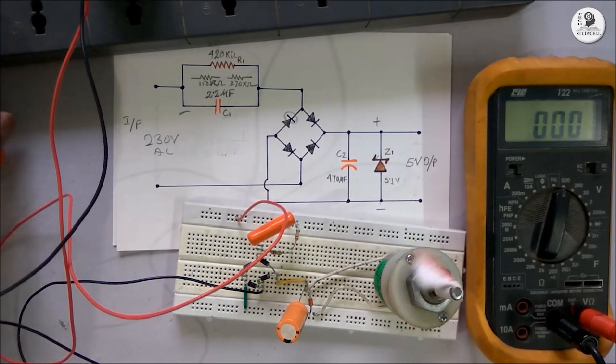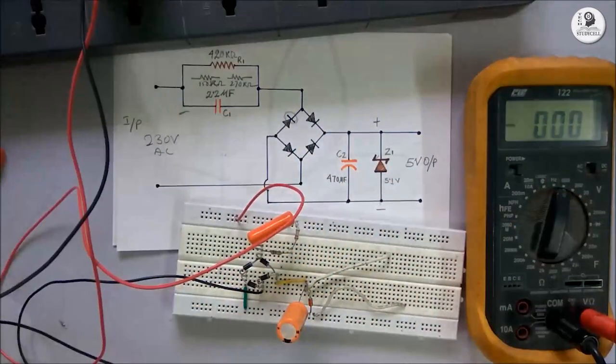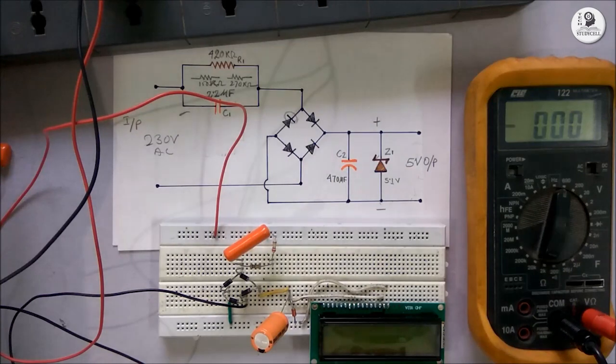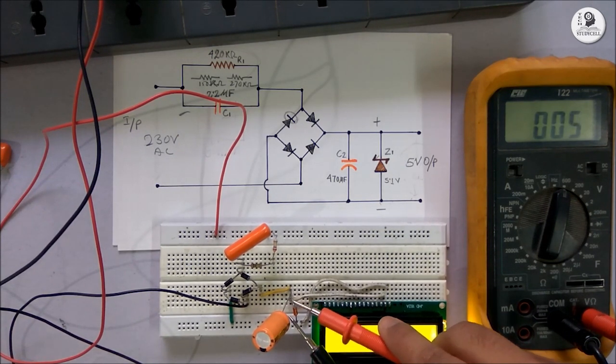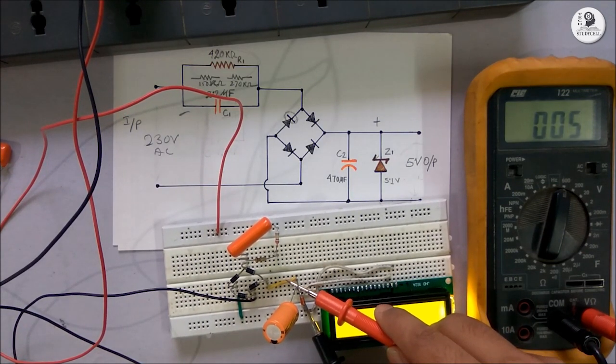We will check the circuit with another load — I will use this LCD. Let me turn on the supply. You can see the LCD is glowing. Now again we will check the voltage across the Zener diode, and it is showing 5V.